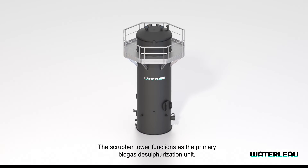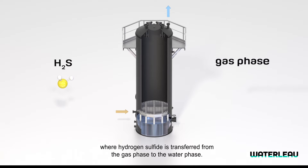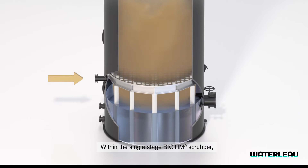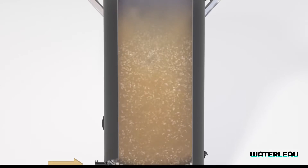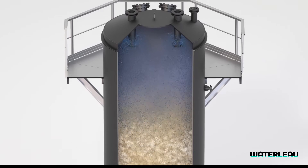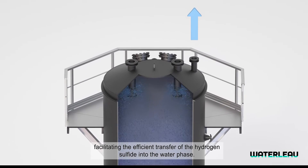The scrubber tower functions as the primary biogas desulfurization unit where hydrogen sulfide is transferred from the gas phase to the water phase. Within the single-stage Biotim Scrubber, hydrogen sulfide-rich biogas flows upwards through the packing media to maximize contact with the wash water, facilitating the efficient transfer of the hydrogen sulfide into the water phase.